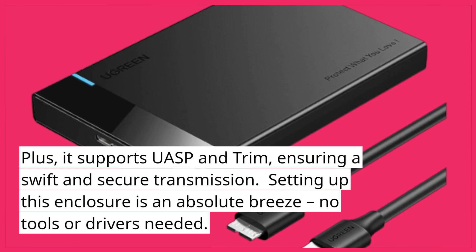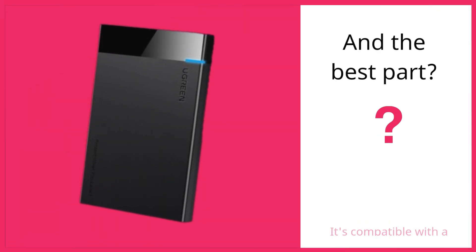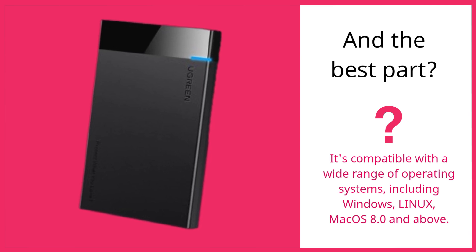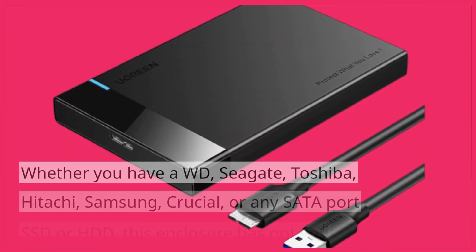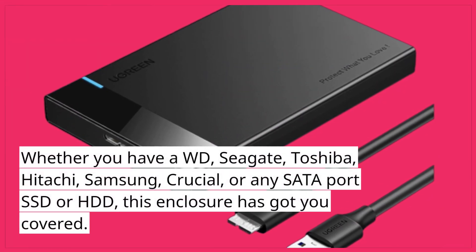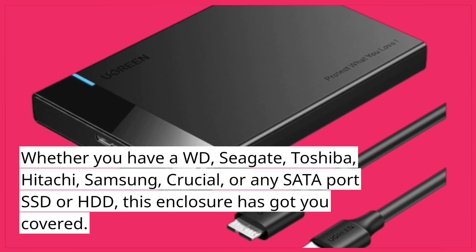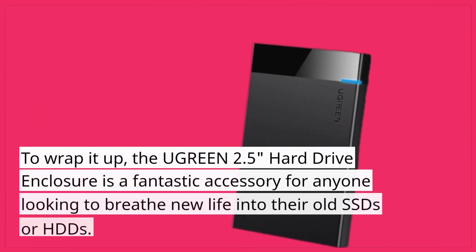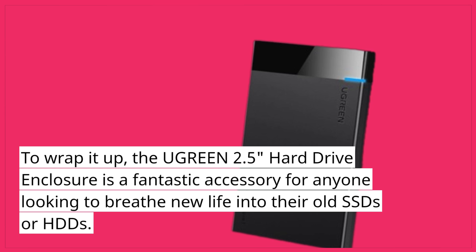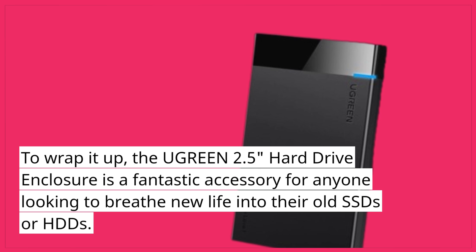Setting up this enclosure is an absolute breeze — no tools or drivers needed. And the best part? It's compatible with a wide range of operating systems, including Windows, Linux, and MacOS 8.0 and above. Whether you have a WD, Seagate, Toshiba, Hitachi, Samsung, Crucial, or any SATA port SSD or HDD, this enclosure has got you covered. To wrap it up, the Ugreen 2.5 hard drive enclosure is a fantastic accessory for anyone looking to breathe new life into their old SSDs or HDDs.